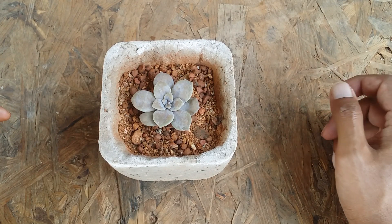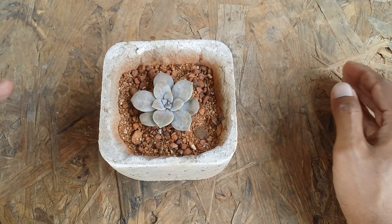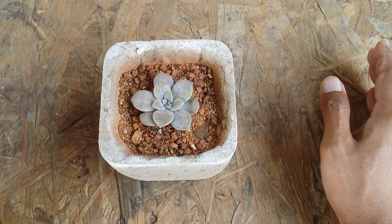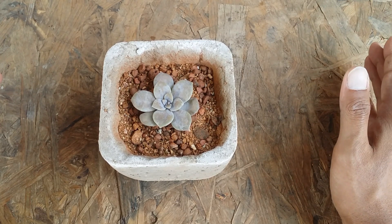Because it belongs to the genus Graptopetalum, it will soon get into its dormant period during the summers — winter is its growing period. If you tend to add fertilizers, please do not add any during the dormant period, which is the summer period. Let the succulent rest.